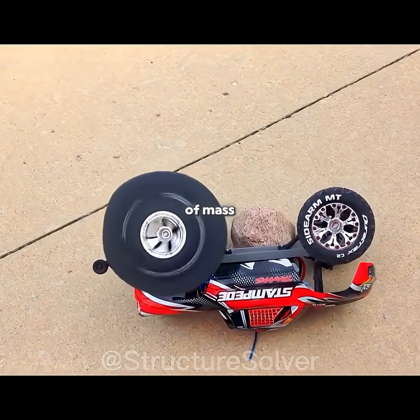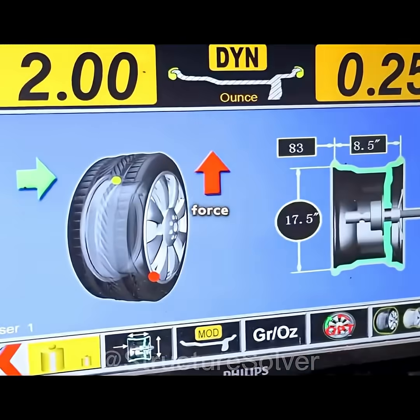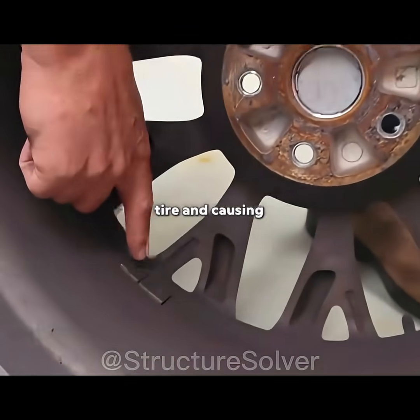This shifts the tire's center of mass away from the true axis of rotation. Left uncorrected, the heavier side produces stronger centrifugal force as the wheel spins, shaking the tire and causing the car to vibrate.